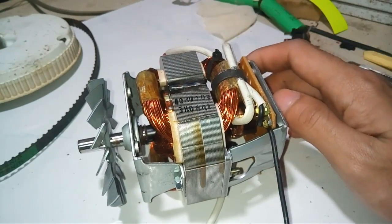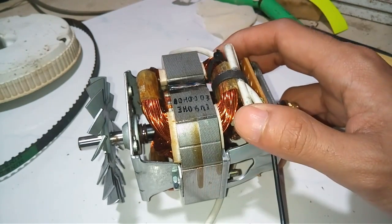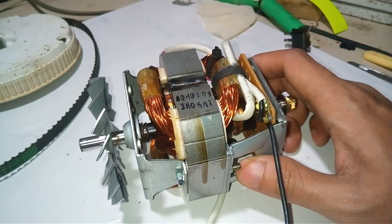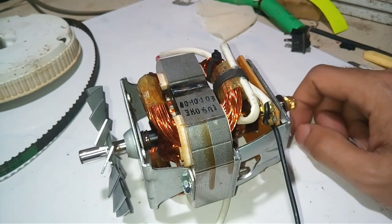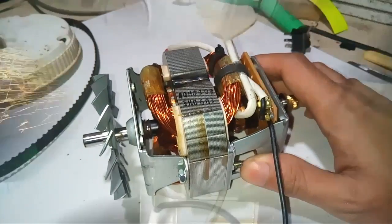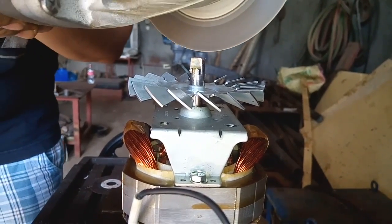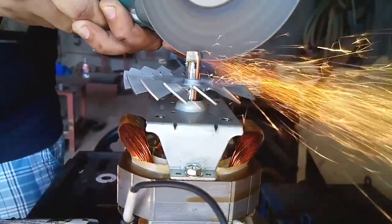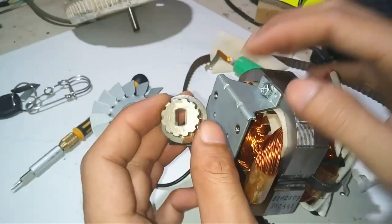This is a 110-volt universal motor. They call it a universal motor because it works on both AC and DC supply. I got it from an old blender that was not working at all.